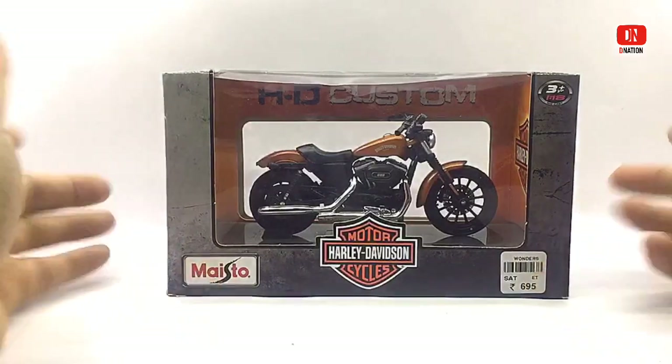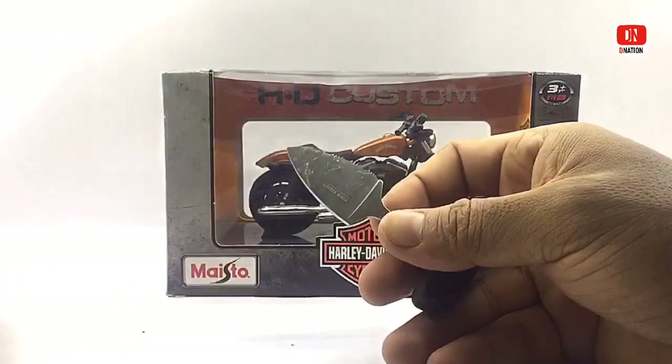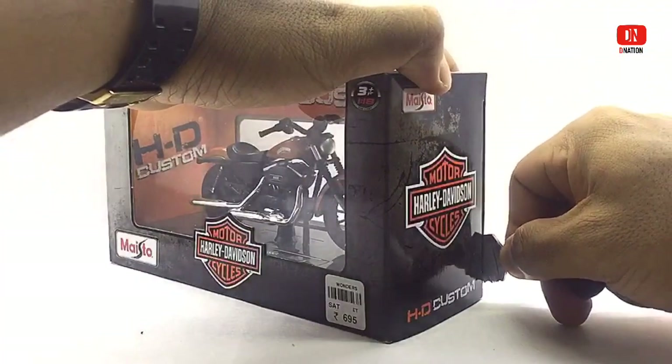And now as we get this unboxed, please be careful while using sharp objects and keep in mind to keep these die-cast motorcycles away from children below the age of 5, as the tiny parts can be hazardous. So keeping this in mind, let's get this opened.